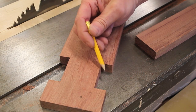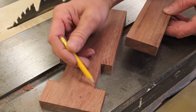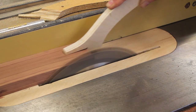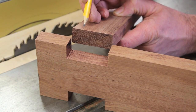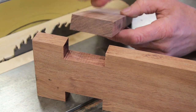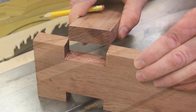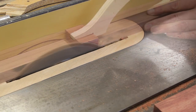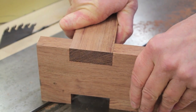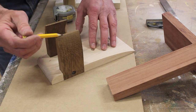I like to cut the dados first so I can rip the part for the arms to the exact width. I rip the board at two and a sixteenth, and it's still just a little bit heavy — that's what's nice about creeping up on the measurement so you can get a really tight fit. Now that's really nice and snug. The next step is to crosscut the board for the arms; these are four inches long.